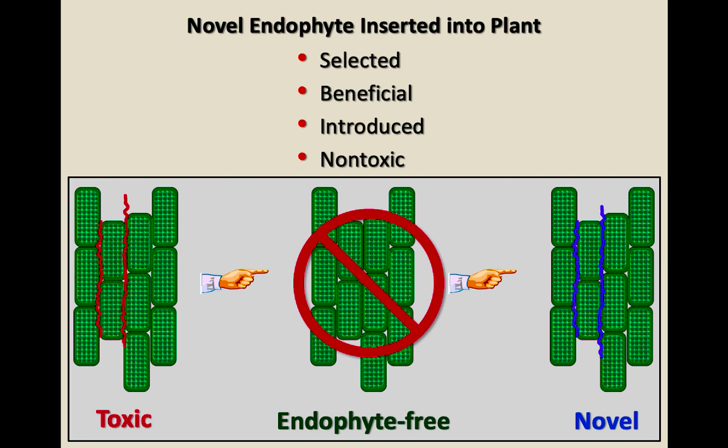We don't mean that you should never plant endophyte-free fescue, but endophyte-free fescue lives in our environment in Kentucky about the same length as orchard grass. If you're satisfied with a four- or maybe five-year stand and you're managing it really well, then endophyte-free is an option. You just have a much shorter stand length than with the novel endophyte.